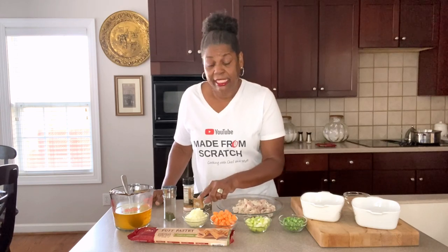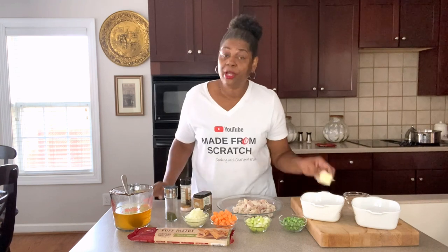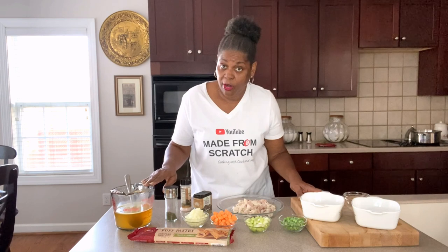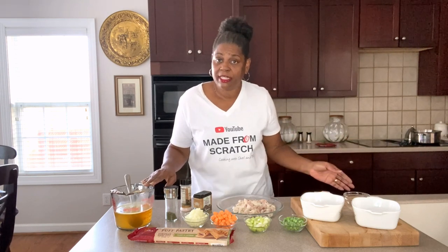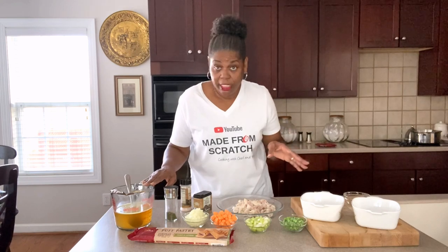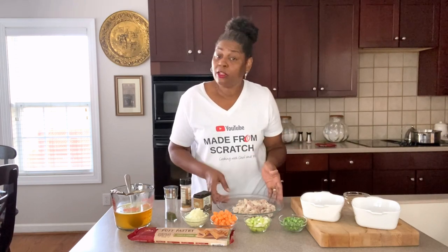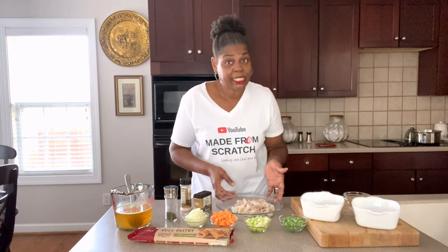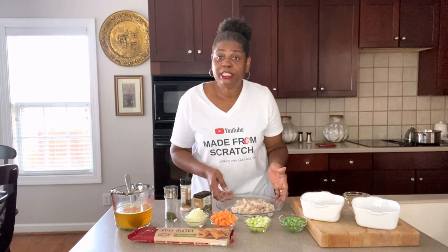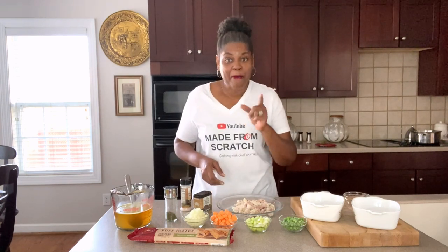Of course we have our turkey, peas, celery, carrots, and onions. We're also using some thyme, Himalayan salt, black pepper, butter, and chicken broth — this is actually leftover turkey broth from my Thanksgiving meal. You can use chicken broth, beef broth, or any broth you want, or even water. You can also substitute the turkey for chicken for a regular chicken pot pie, or use beef or anything you'd like.